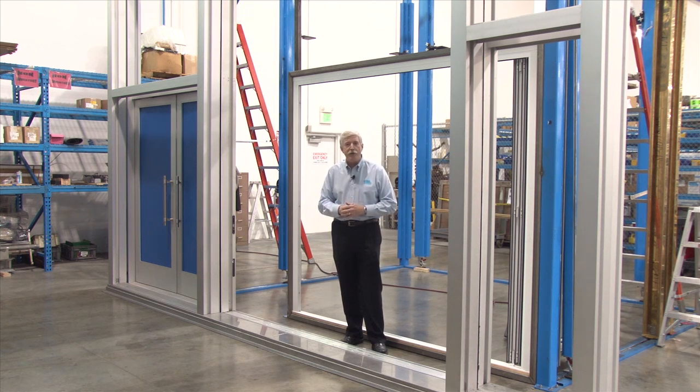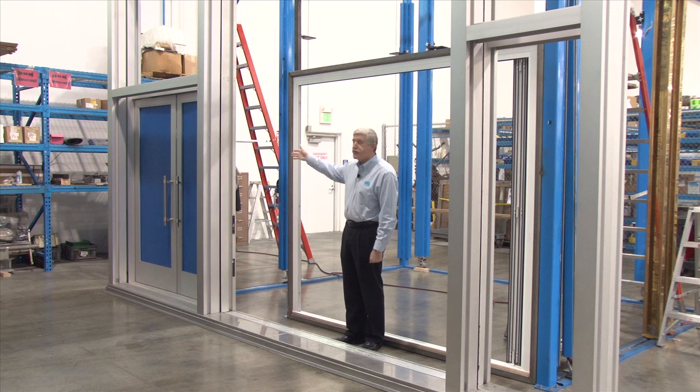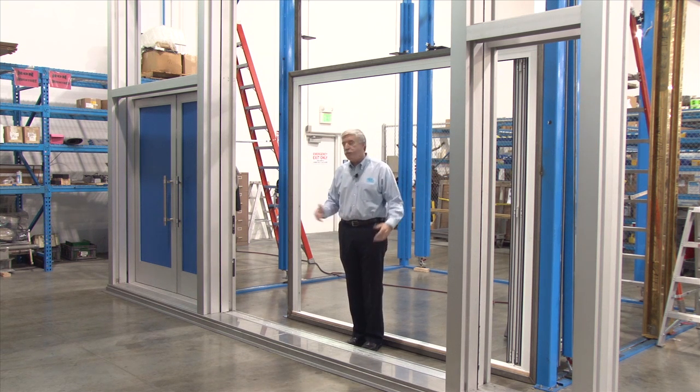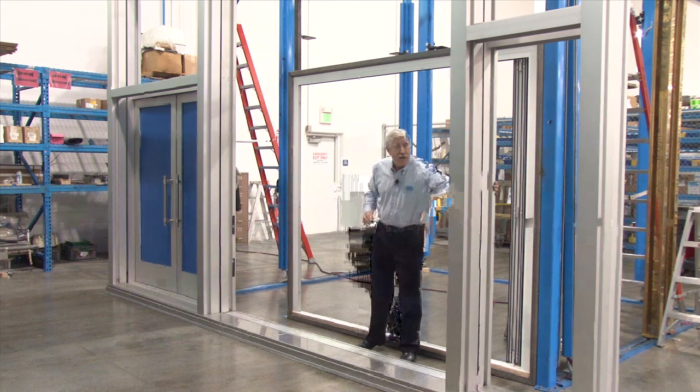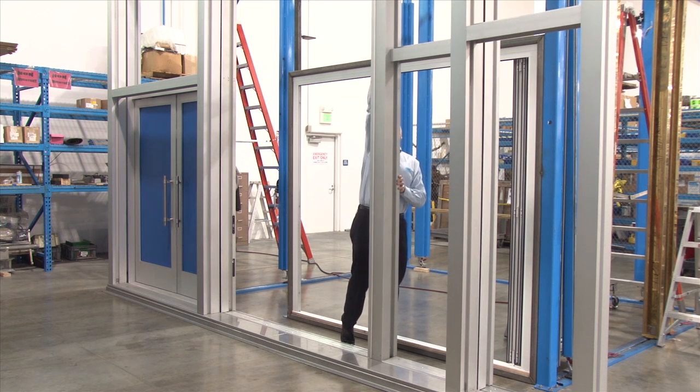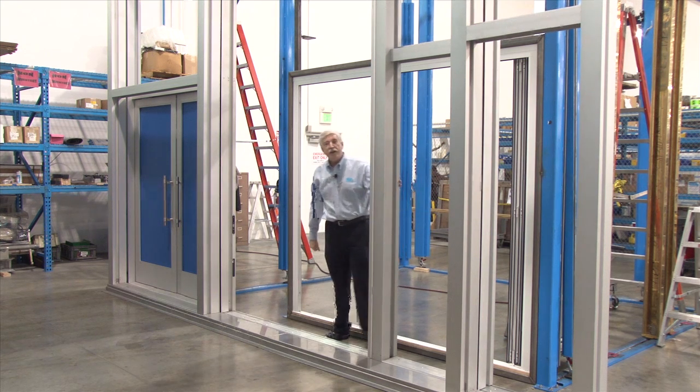This is our test stand here at Sierra Lawrence Company and we'll set this up with a set of double doors and a fixed side light panel next to it, which creates an opening around this size. It's very simple to slide the fixed panel and lock it in place.